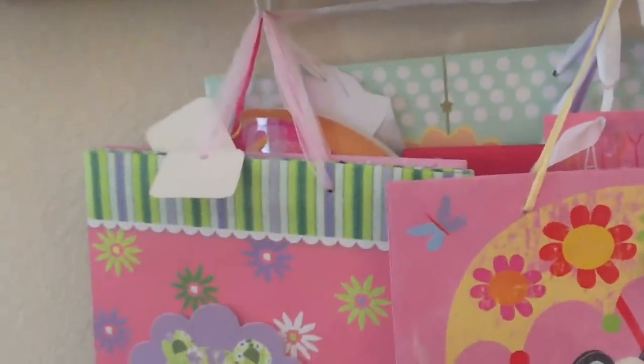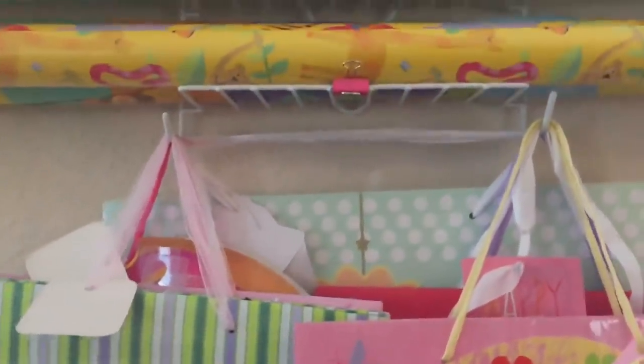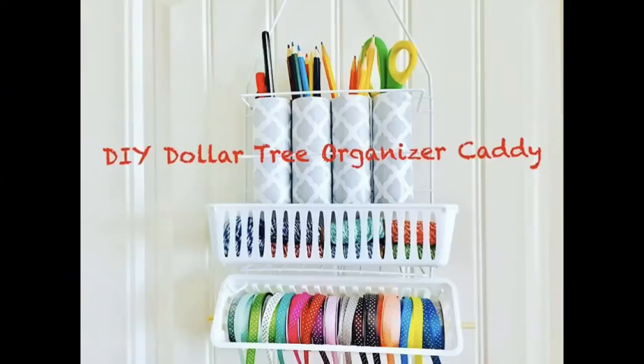This one doesn't have a built-in holder for the cutter, so I use binder clips and it works perfectly. The bottom hooks are used to hang my gift bags.